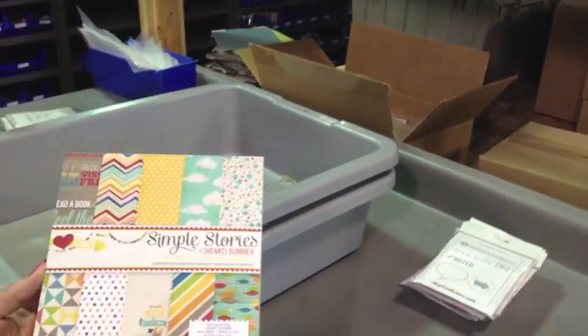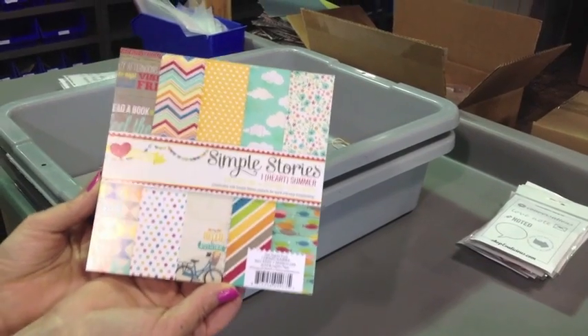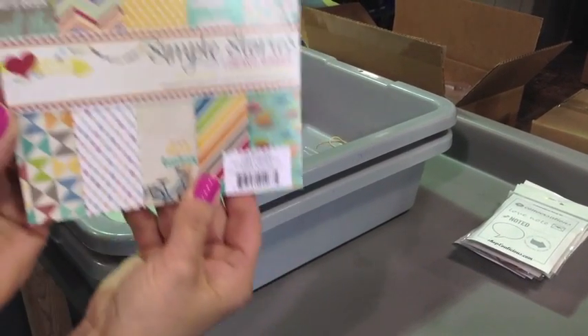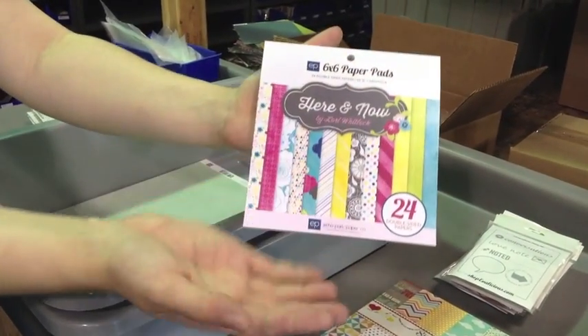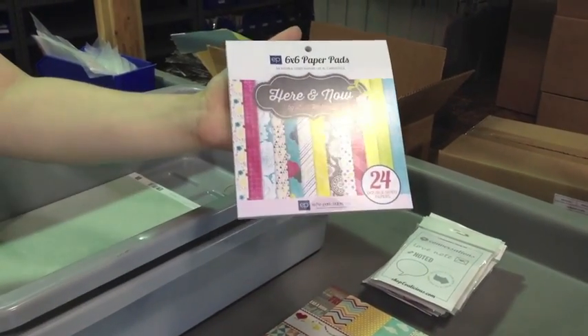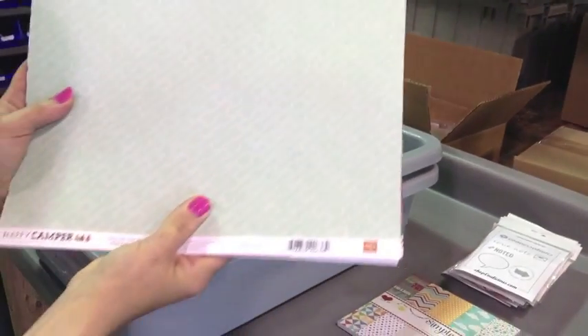Then she ordered the new — and we'll show you more of this coming up, this is a sneak peek — Simple Stories I Heart Summer. This is the six by six paper pad. It's exciting. This is also a six by six paper pad: Echo Park Here and Now. Brands making new.